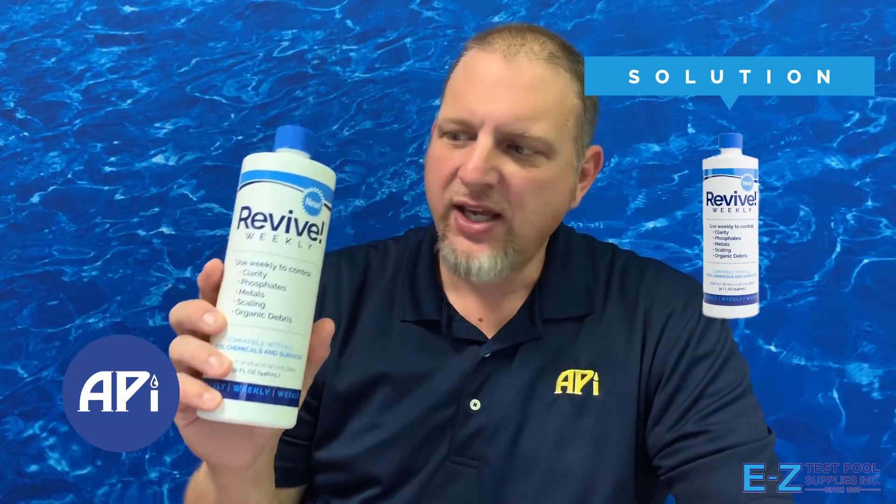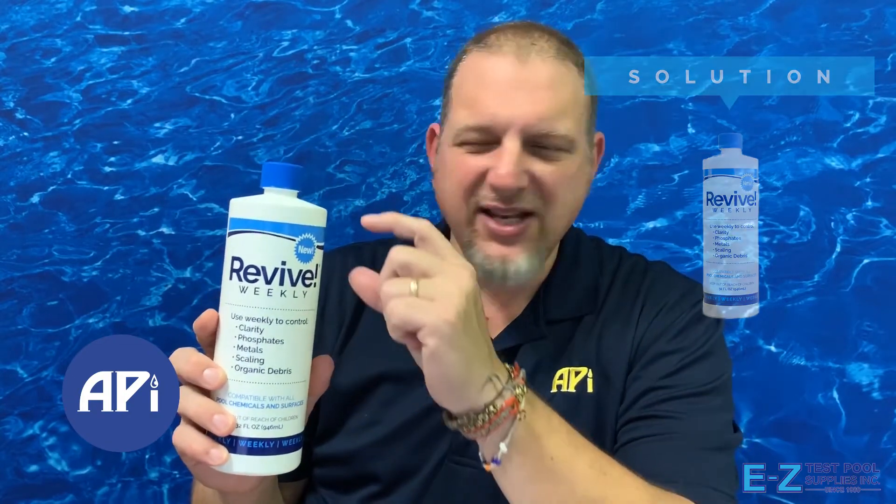The way to combat that is to use Revive Weekly. If you use this on a weekly basis — it's literally just four ounces for 10 or 12,000 gallons — what that will do is work in conjunction with your filter to actually pull those small particles out that you can see in front of the light at night.